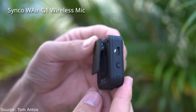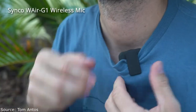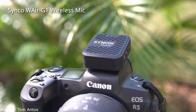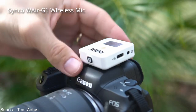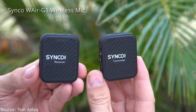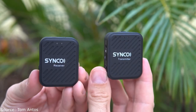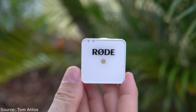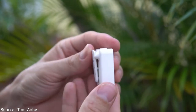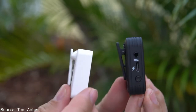The transmitter and receiver both have clips in the back that you can use to attach to clothing, and you can also attach them to any camera cold shoe mount since the clips fit perfectly — identical to the way the Rode Wireless Go attaches. The Synco wireless mic is powered by an internal battery that lasts up to seven hours and takes two hours to fully recharge through the USB-C cable provided. That's slightly better than the Rode Wireless Go, which has a five-hour internal battery but only takes one and a half hours to fully recharge. Both systems can be powered by a portable USB battery bank.